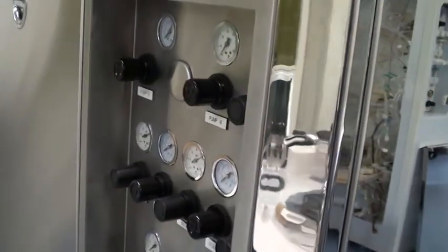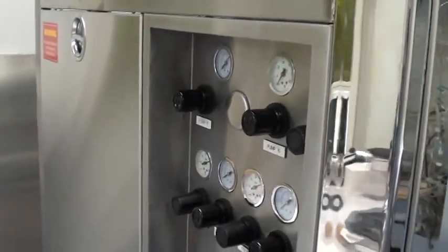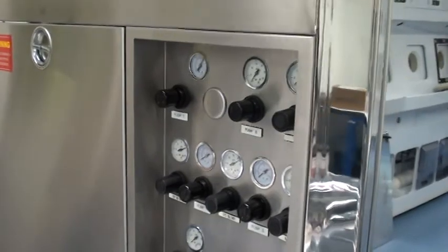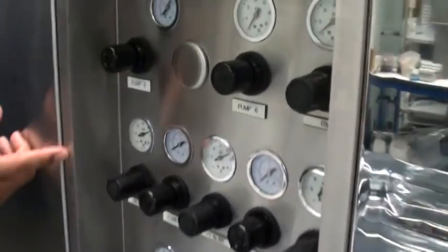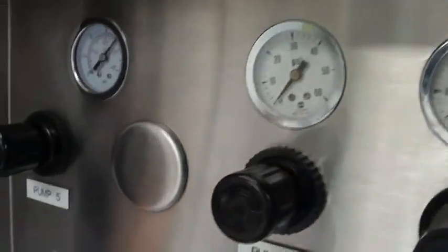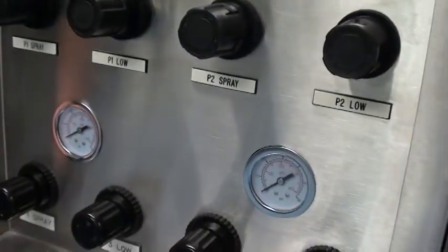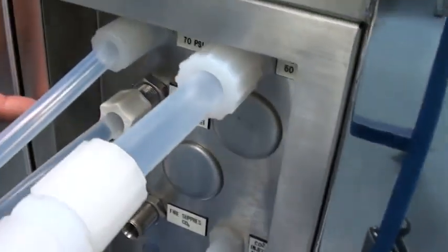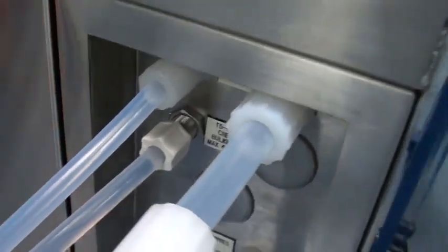All the pneumatic control setting gauges have been tested or replaced. The facility connections from one side of the tool include easy connections as well as the drains.